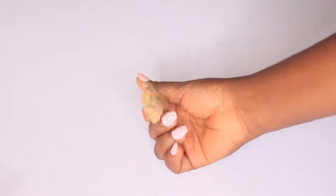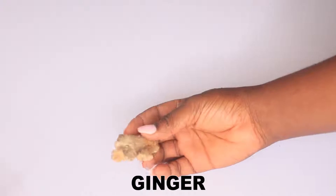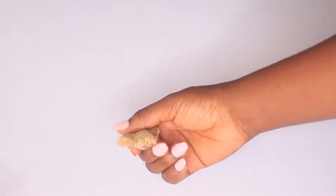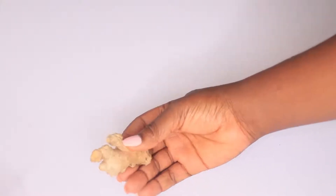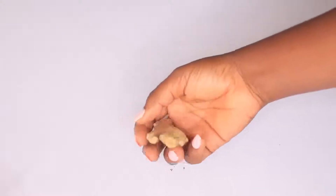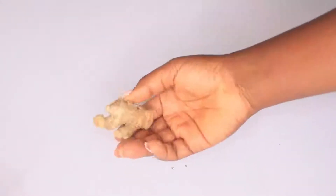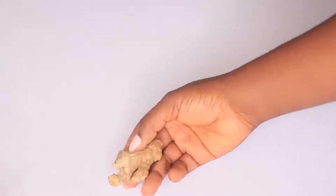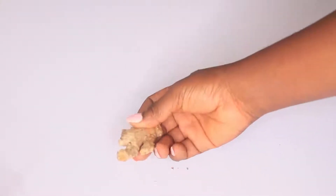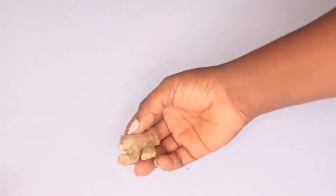The next ingredient you need for this remedy is ginger root. Ginger root contains anti-aging properties and is going to help fight inflammation and infection, reducing the aging process of your skin from the inside. By keeping your internal body very healthy, it's going to radiate on the outer layer. Ginger root is going to help stimulate circulation and keep your skin inside radiating beautiful, younger, and glowing.